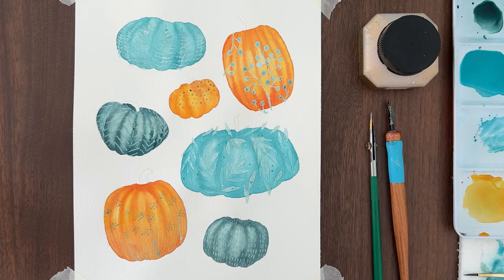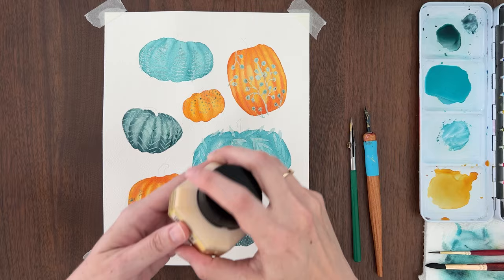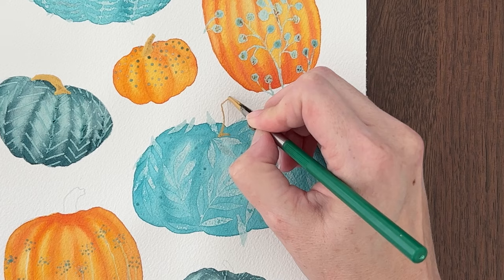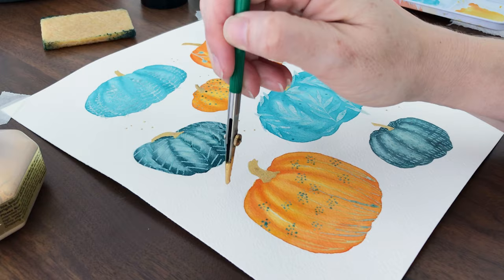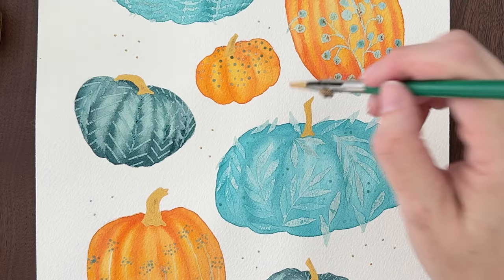First we need to add the stems — make sure your painting is completely dry. You could paint the stems a dark brown or a green. I decided to pull out my gold metallic ink and used my ruling pen to outline each stem and then fill them in. Just keep it simple; the stems are not the focal point. With a ruling pen full of gold ink in hand, I couldn't resist scattering some gold dots on the white paper around the pumpkins.